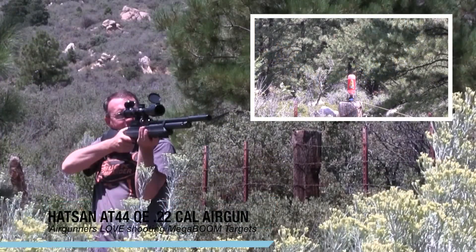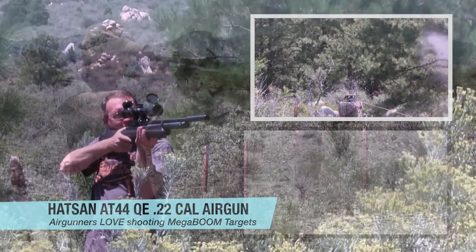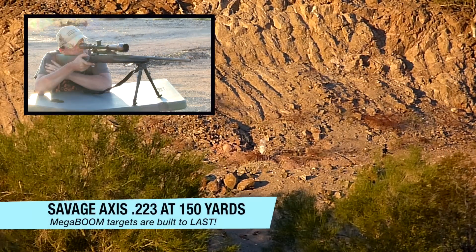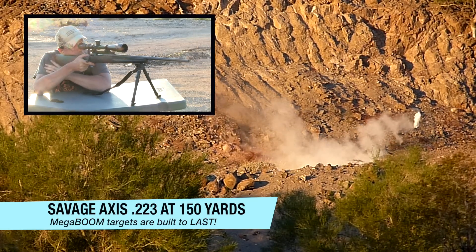The MegaBoom system is extremely safe and will last for hundreds, maybe thousands of normal shots. We're so confident in our MegaBoom Supersonic Target System that we provide a limited lifetime warranty that covers damage or breakage from just about anything except taking a direct hit from a projectile.